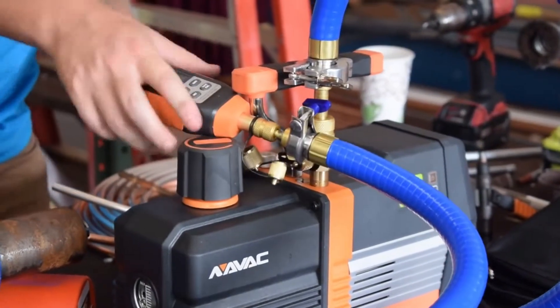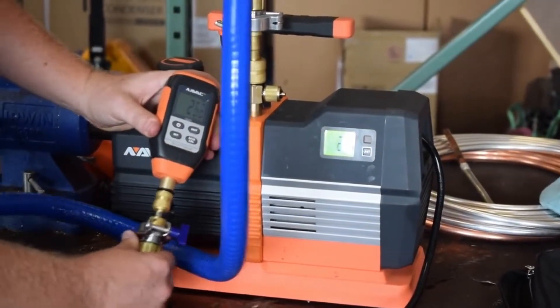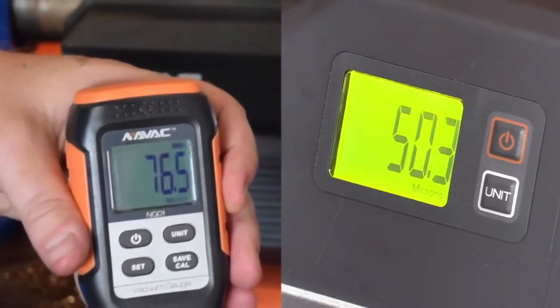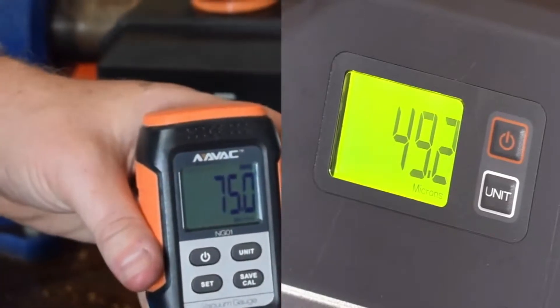Let's get this thing started up. To start it, all you do is hit the power button and then hold it in again. You can see right now we have a very minimal differential — a very minimal drop across this — from 75 here at the end of the hose to 49 back at the beginning.